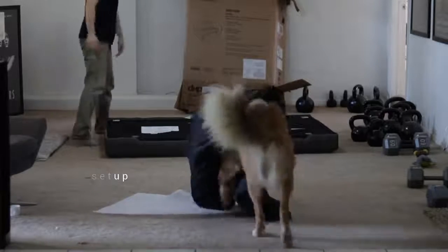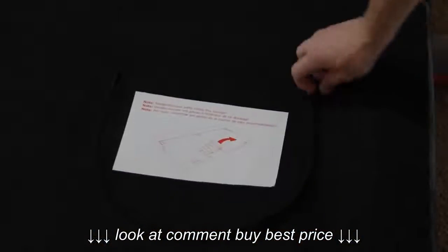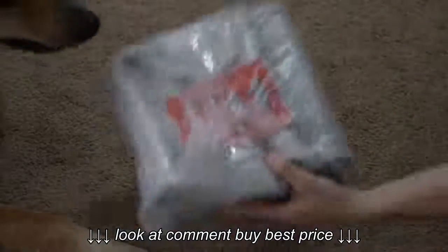Now let's set this thing up. The setup is really easy and will take only a few minutes. Everything you need will be stored in this pouch. Inside are screws, allen wrenches, and six legs.